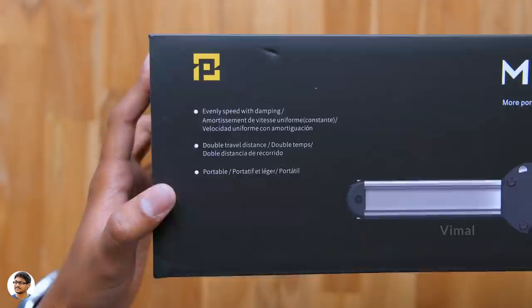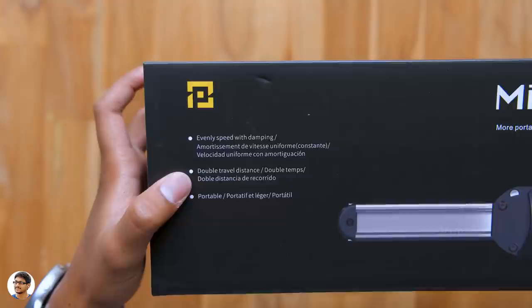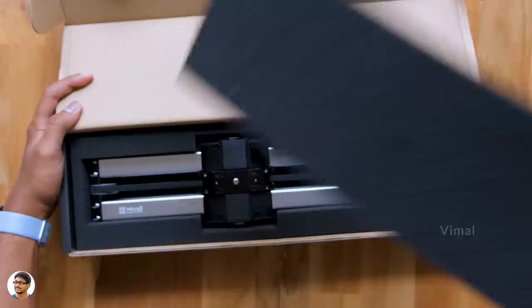Alright, we'll unbox them one by one and check them out. First let's start with the slider. The Micro 2 is a professional grade slider that comes with fluid damping technology and is very compact in size. Even though it's compact, this thing offers double the travel distance compared to an ordinary slider. Let's quickly unbox and check out the product.